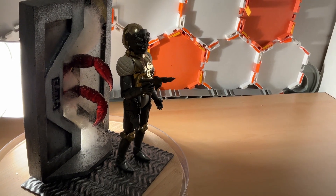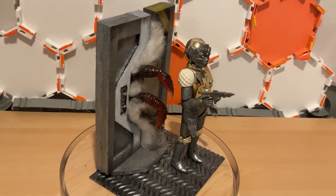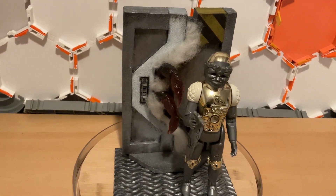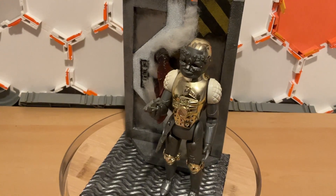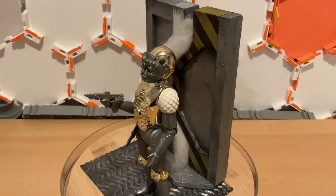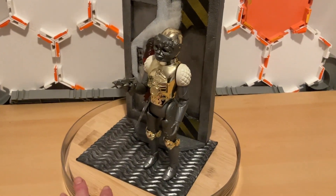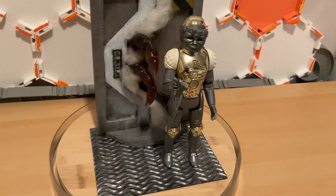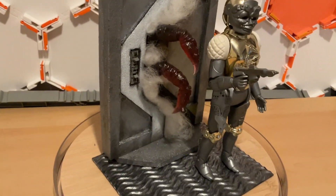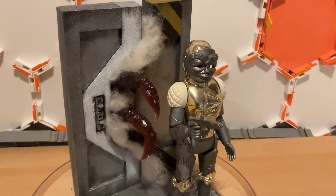I've used the wool to create that mist-like feel. With a bit of light in the background, particularly as the tentacles are translucent, I think that works pretty well. You could make your own tentacles using Sculpey, Fimo, or any oven-bake clay and design them however you want — tentacles are pretty easy to make. But because I already had these at hand, I wanted to make use of them and I'm happy with the way that looks.